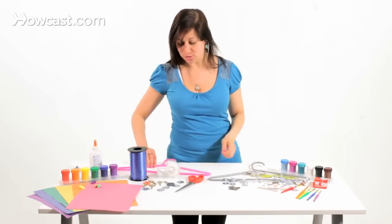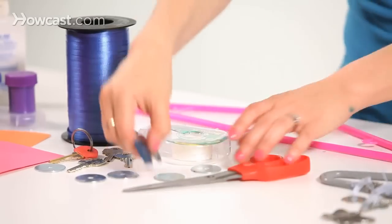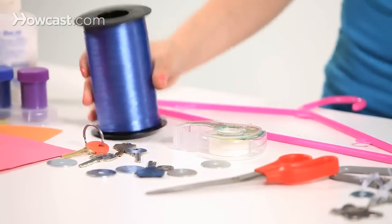What you'll need is a hanger, keys, some tape, scissors, anything with metal, and some ribbon.